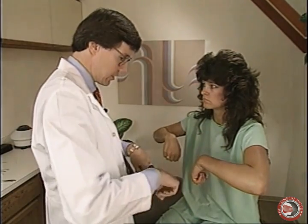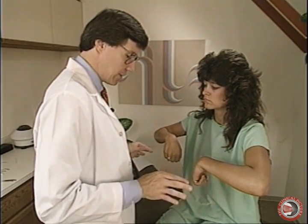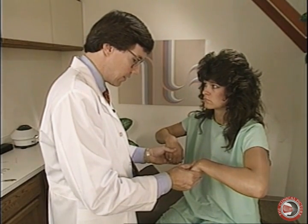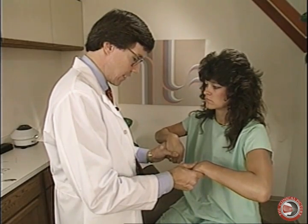Now we flex our wrists. These are the wrist flexors, primarily C7. Hold the wrist down, please, and we come in like so and try to push the wrists up. This is the flexor carpi ulnaris muscle, primarily.